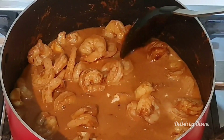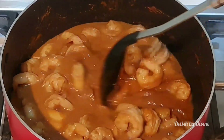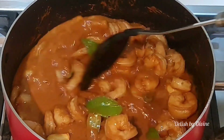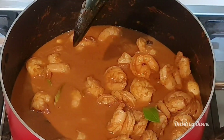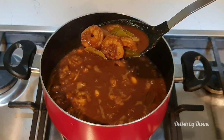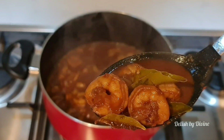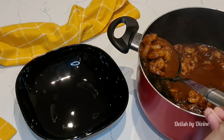Add the thick coconut milk, mix well, and let it cook for a couple of minutes. Stir well and let it boil on medium flame. As the gravy thickens, the color will get darker as well. It's been about 10 to 15 minutes and I'm still not satisfied with the consistency, so I'm going to leave it for another five minutes. This is the exact color and consistency that this should be.